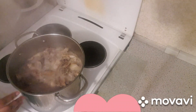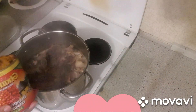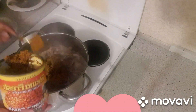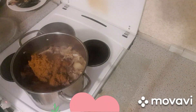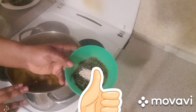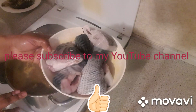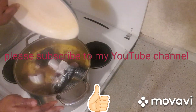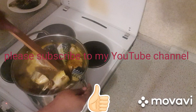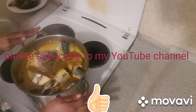Now it's five minutes. My next step is to add my Banga. Then I'm adding my Banga spice and my fresh fish. I'm going to cover it to let it cook down.